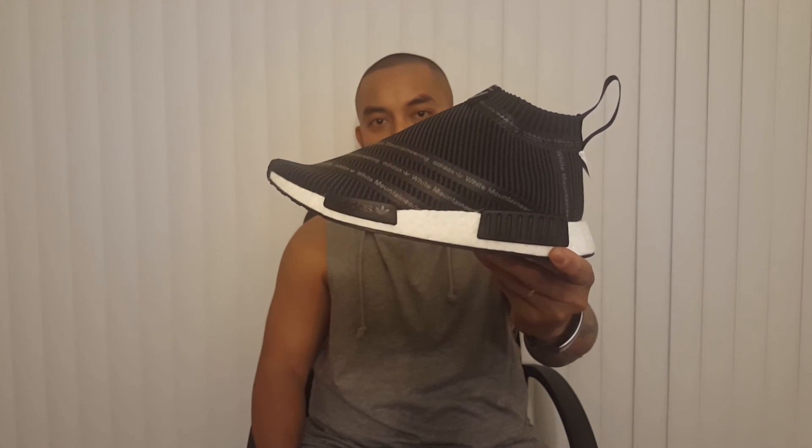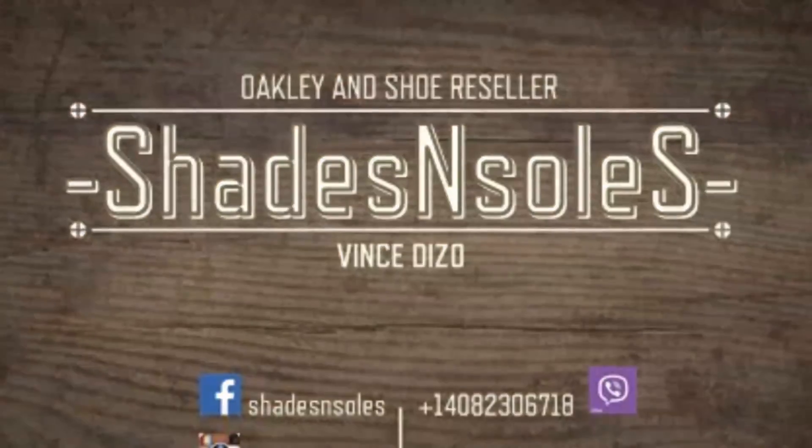They say on this one, because of the neoprene and the insole, you just go true to size. I haven't tried it on yet — I opened it and this is my first time seeing it together with you guys. That's it for the White Mountaineering NMD City Sock. I hope you guys enjoyed this video and I hope you guys copped yourself a pair — I'll see you guys next time, peace!